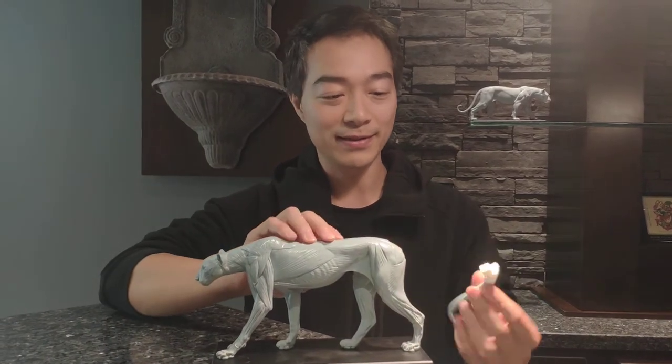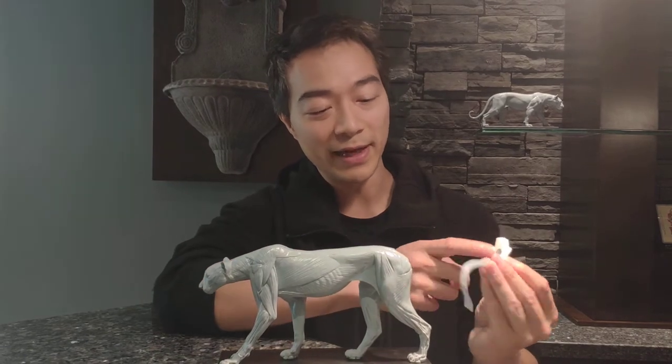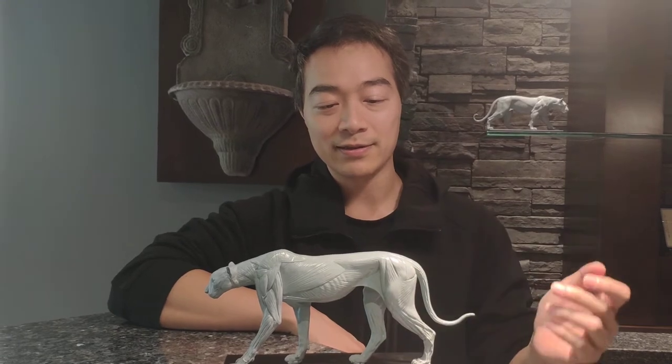When you get this model, the tail comes separate just for shipping purposes, so that when it's inside the box you don't get damage. It has a magnet inside on both ends — all you need to do is just snap it in.